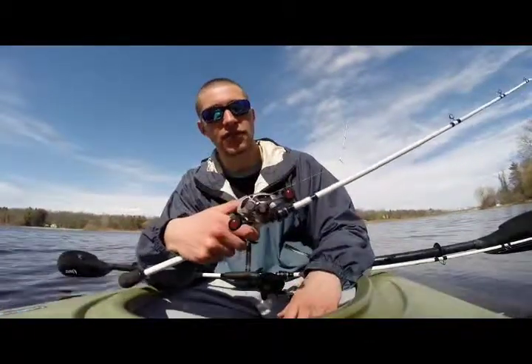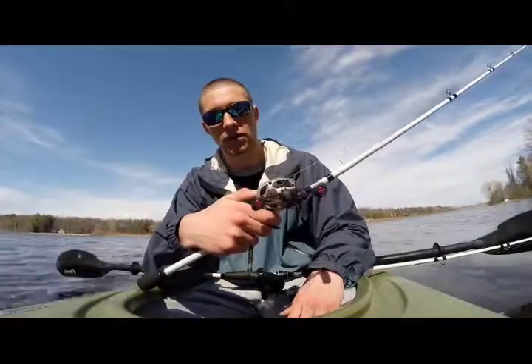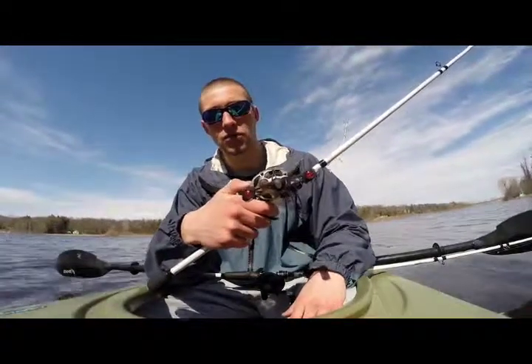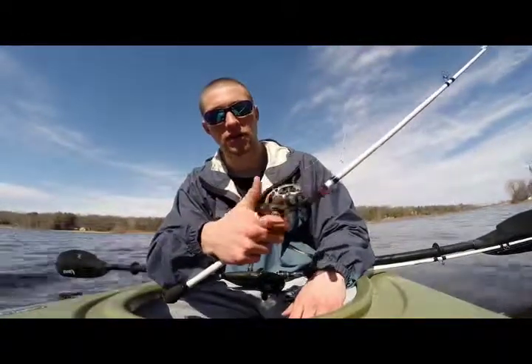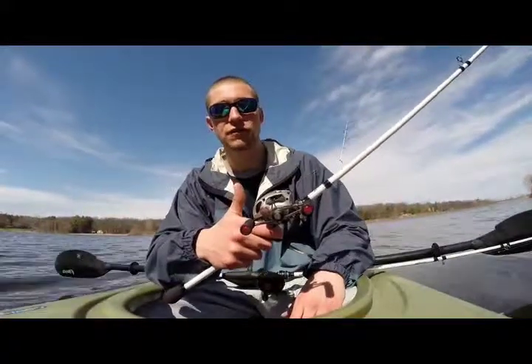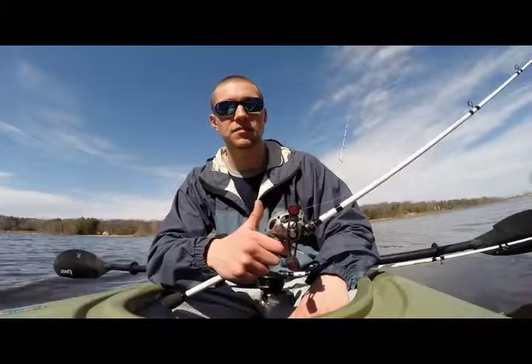One good way to check if that's correctly in tune is to take your thumb bar, release it, and let the line go. Now if the line stops when the bait hits the water, that means your spool tension knob is good. If it keeps going when the bait hits the water, then you know you have to adjust it forward and tighten it up. That will combat the backlash that occurs at the beginning of the cast.